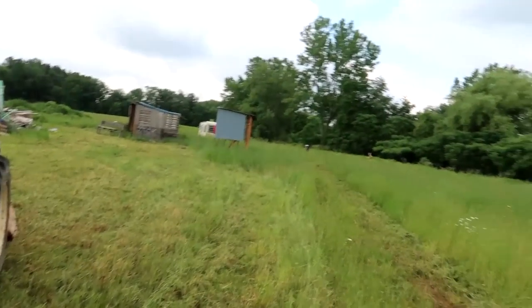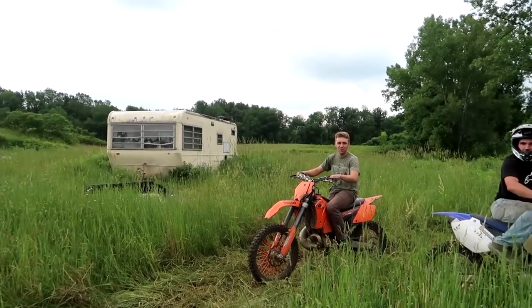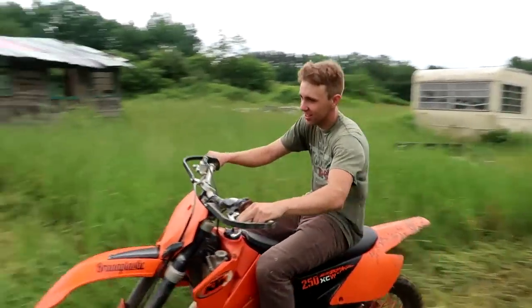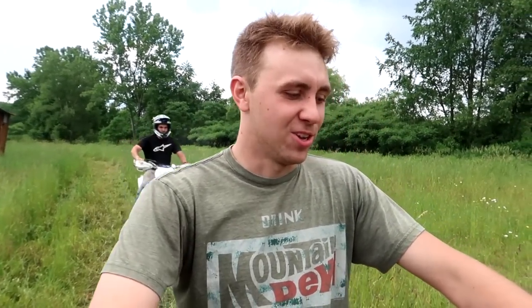Seth almost went down. I hope he went down. You good? That corner is tall. Maybe I should give these guys an incentive, including myself, by doing like a trial run — a timed race. See who can make the best lap time. I think that'll be fun. You want to do a trial run? Like, see who can get the best time? Yeah, that's it.